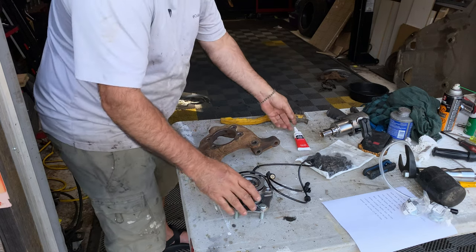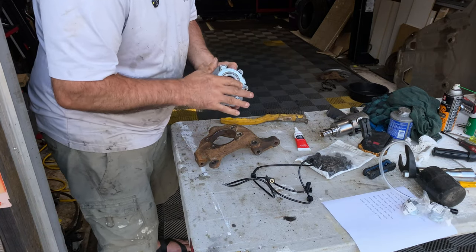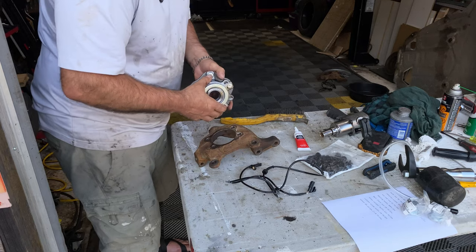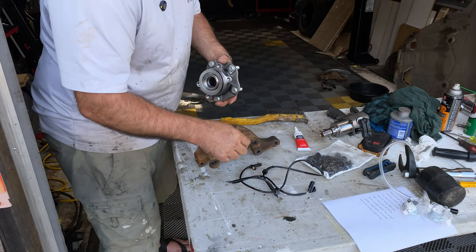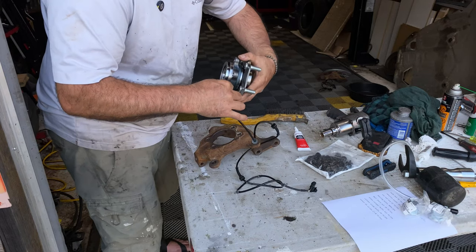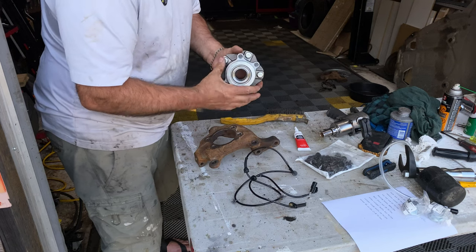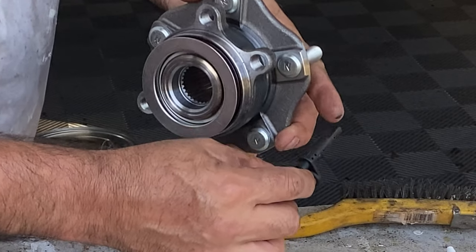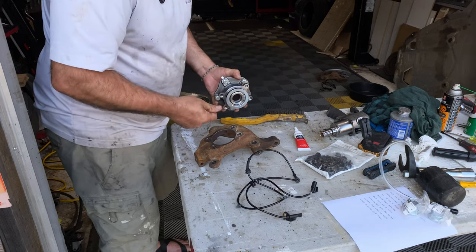Apply the grease just to the back surface of the sensor — being careful not to get it on the tip. The tip is going to be sitting in the knuckle reading the wheel speed. There's a magnetic encoder ring on the bearing, and the electronics in the sensor — I think it's a magnet and a coil — read the magnetic field and interpret that as a speed, which is relayed back to the ABS computer in the car.